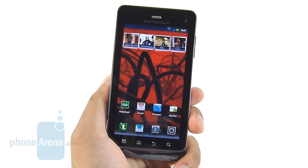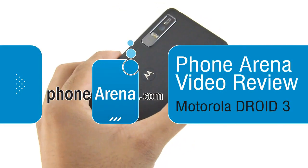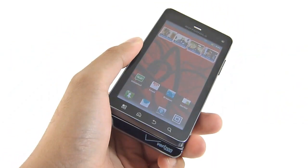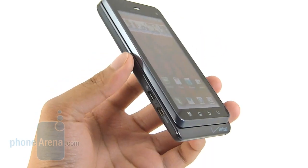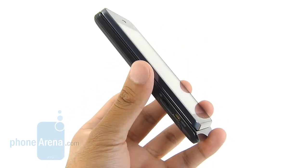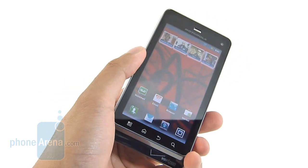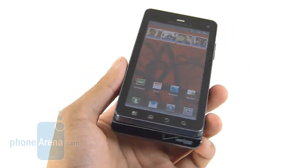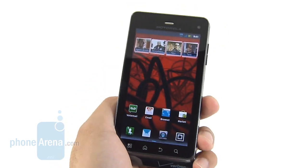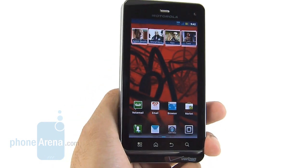John V here from PhoneArena.com, and you're watching our in-depth video review of the Motorola Droid 3, the latest and third installment of the beloved Motorola Droid series. This time around it features the usual upgraded specs, but it has a much larger frame than its predecessors due to its larger display. It also features global support out of the box, a higher resolution display, a dual-core processor, and more. Let's see how it stacks up against the competition in Verizon's lineup.